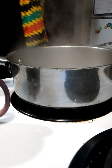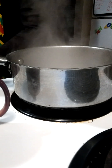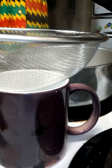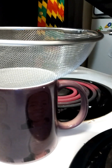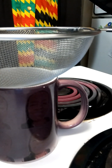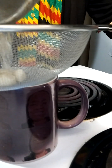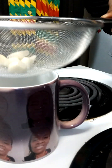I got this strainer, and we're going to pour it in — put the strainer over the cup like this. Turn your eye off and pour it inside. Then we'll dispose of the garlic.